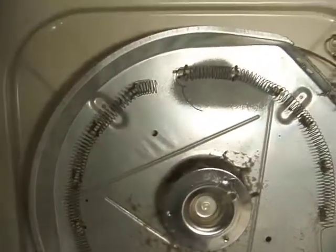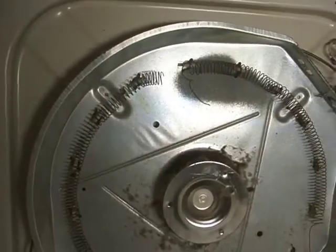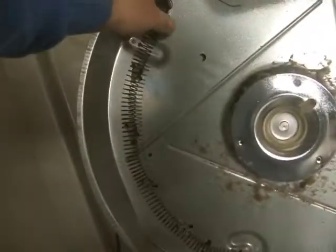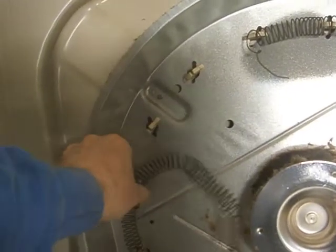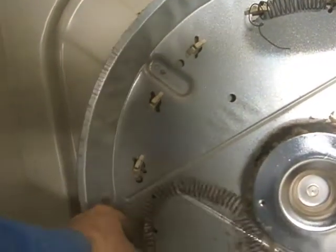You can see right away here the element is broken. That's the reason why this isn't producing any more heat. There are some ceramic guides here. You can wiggle these off — they come off relatively easy.